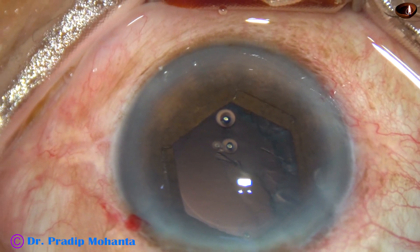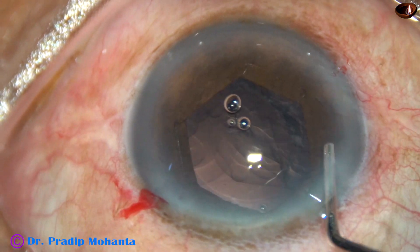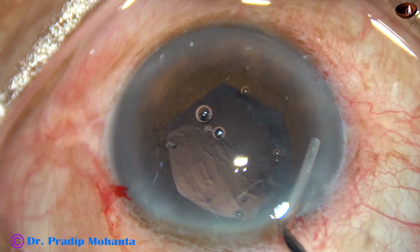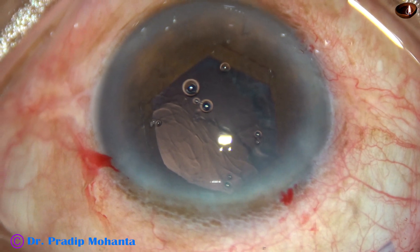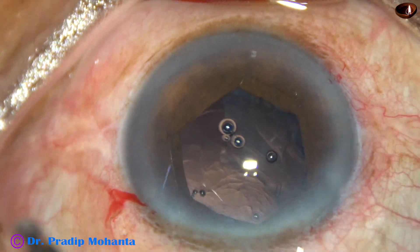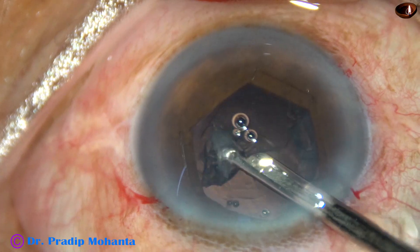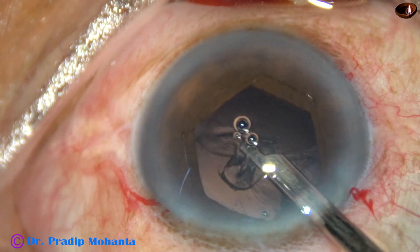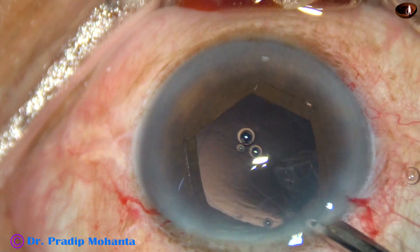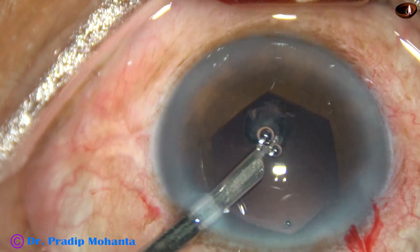Now I inject 2% HPMC, and in this case I am going to use a 23G Simcoe cannula for cortical cleanup. Bimanual irrigation-aspiration can also be used for cortical cleanup, but this instrument works very well in my hands. The cortical cleanup is almost complete.